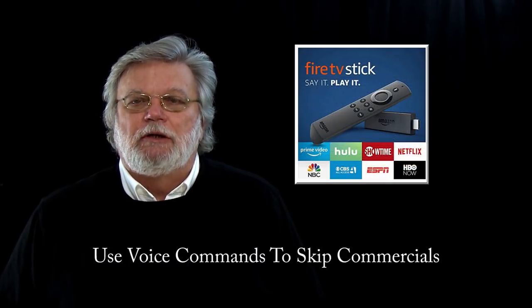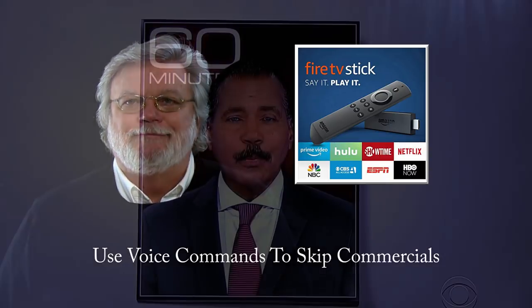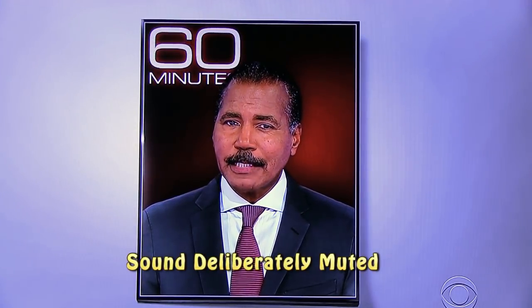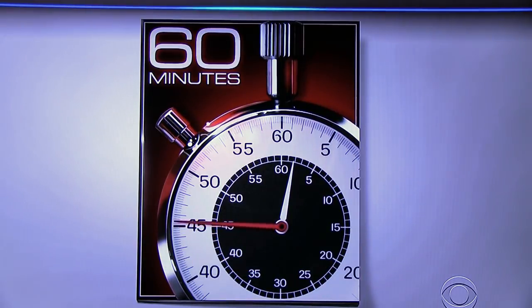And here's the best part — you can actually use voice commands to skip through the commercials. Skip ahead three minutes.